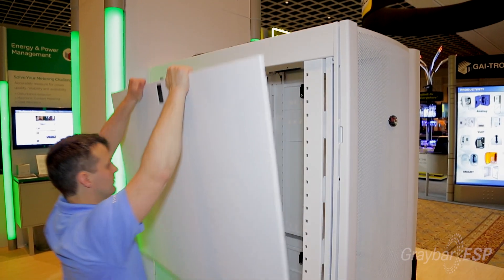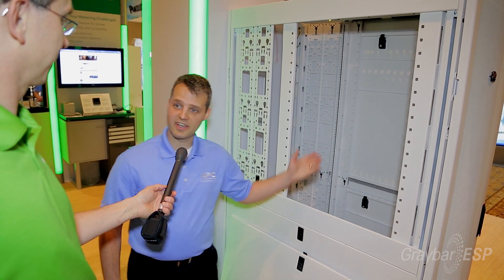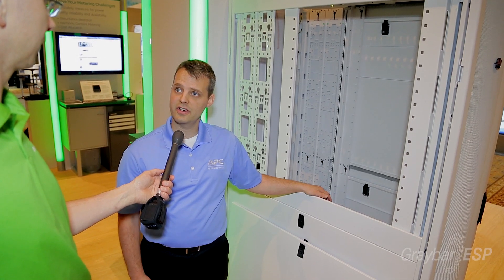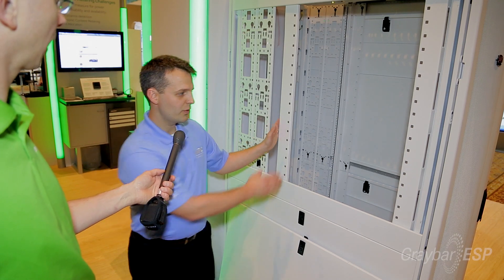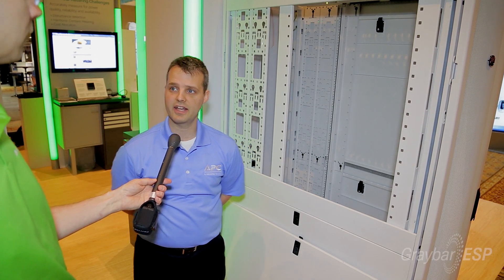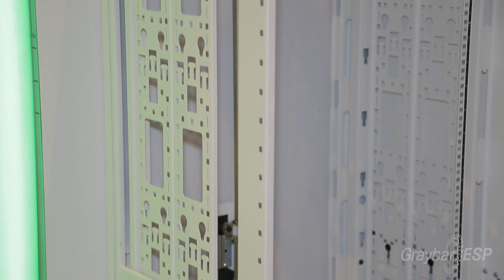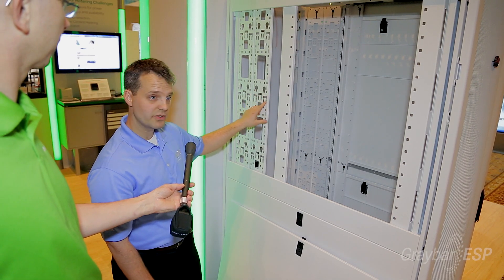We'll start by taking off this side panel so that we can look inside. This rack has been evolving over a number of years, and its intention is to make every aspect of an IT professional's experience for installing, maintaining, and operating equipment easier. It's got four rails that can slide forward and backward to any position. They come standard as you would want them for servers, blade chassis, and things like that, and can be adjusted back for network switches and any other equipment. Accessory channels in the back can mount PDUs, and you can do cable management back here as well.